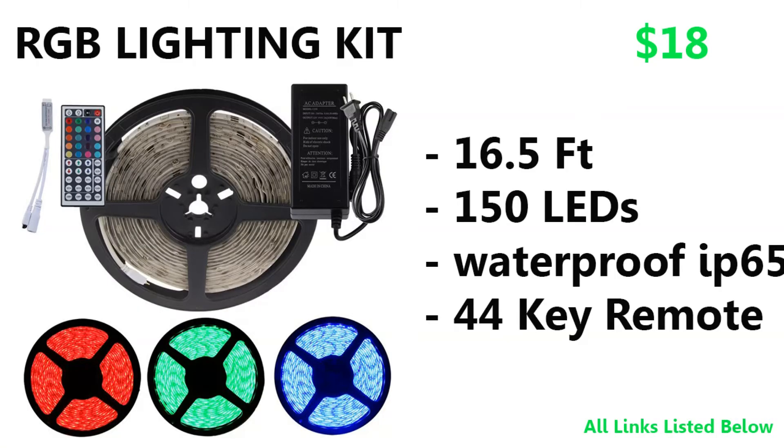The first surprise, as you can see on screen, is a 16.5-foot RGB light kit. I get so many questions on my setup videos asking where I get my light kits, so I'm including a link in the description. I'm running a 16.5-foot strip on my desk and another one underneath my bed — check out my setup video if you haven't seen it.